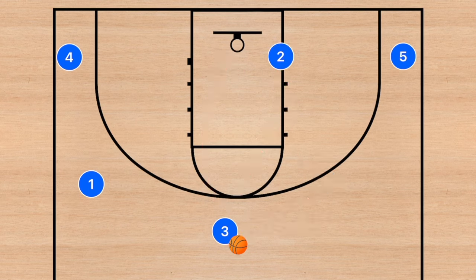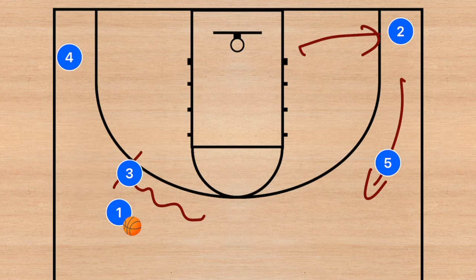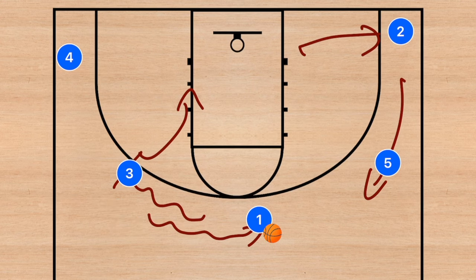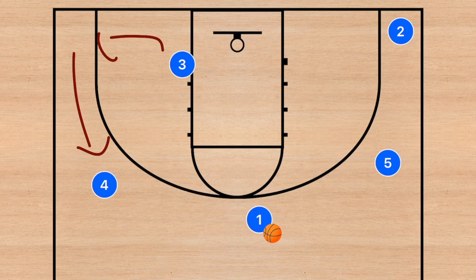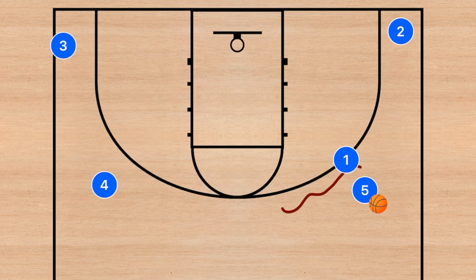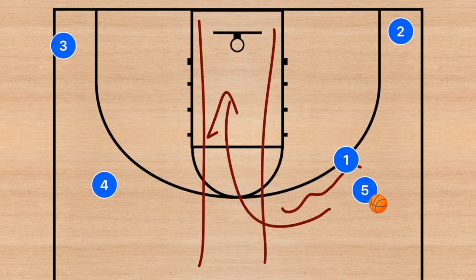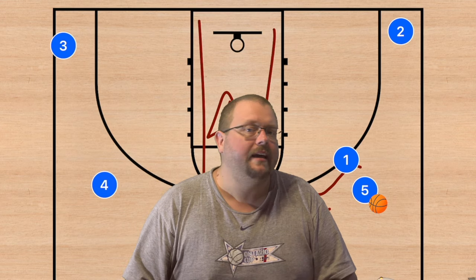Player three may have the shot, the drive, or the pass — multiple options. If none are open, player five will lift and player two will clear out. Player three then does a dribble handoff on the left side, rolls towards the basket, and player one dribbles up top with the same options. If that's not open, players clear and lift, and player one sets the same screen on the other side. You continue this over and over until the defense opens up a lane down the middle.